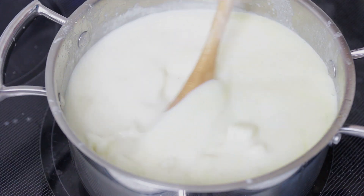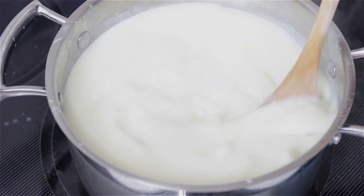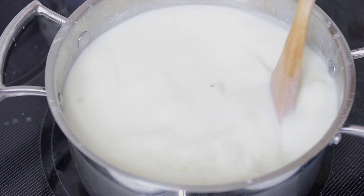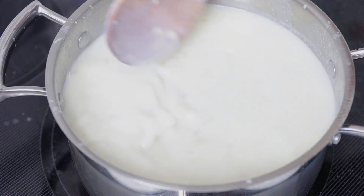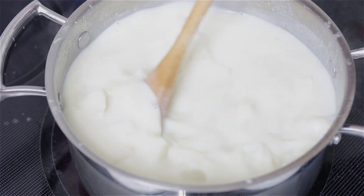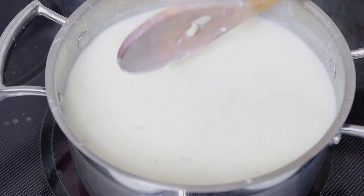Give everything a nice stir, then lower the heat to medium-low or low, cover it, and cook for 20 to 25 minutes or until the potatoes are nice and cooked. Make sure you check it here and there because sometimes the mixture will bubble up and make a mess on your stove.